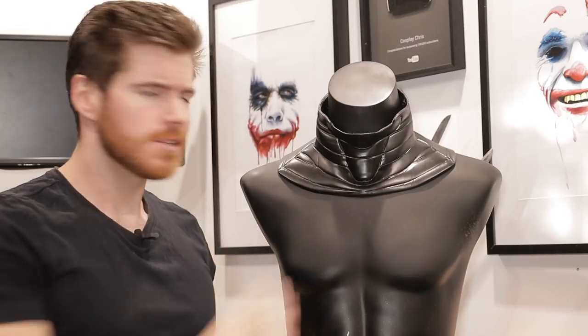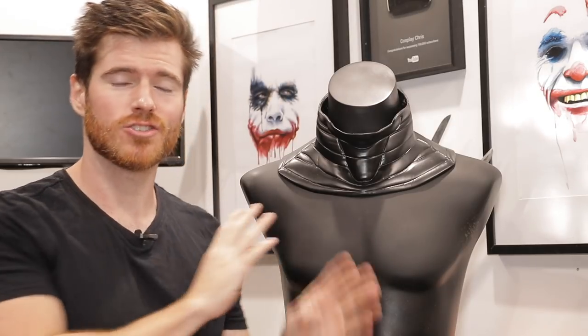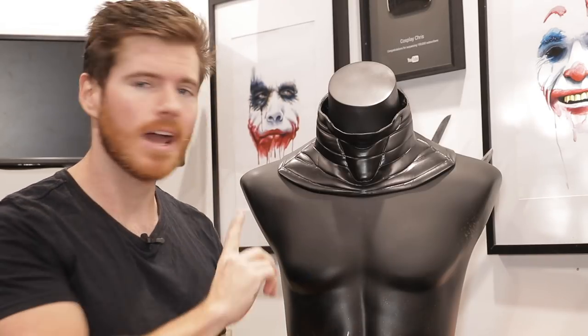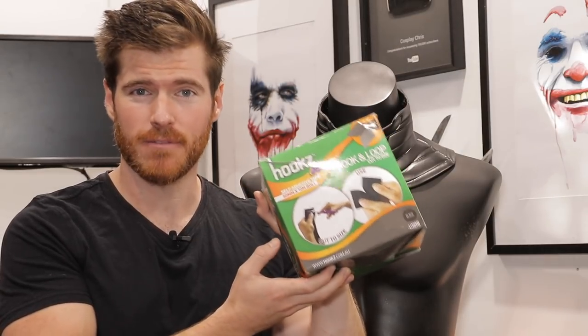This seal is pretty much all done and you can pull it on and off over your head, but over time you do run the risk of weakening the structure and one day it may eventually snap. So for the final step we're going to add a velcro closure at the back, using some self-adhering velcro strips and some super glue — this stuff sticks like mad. Once that's all done we can try the neck piece on and call it a day.